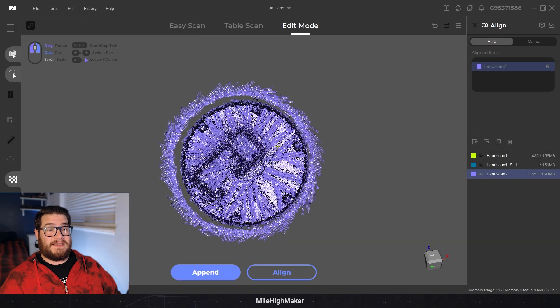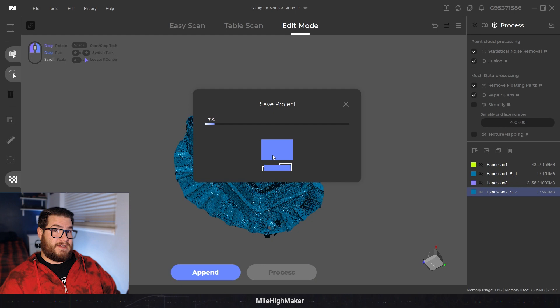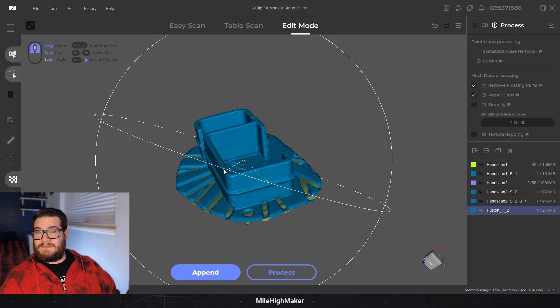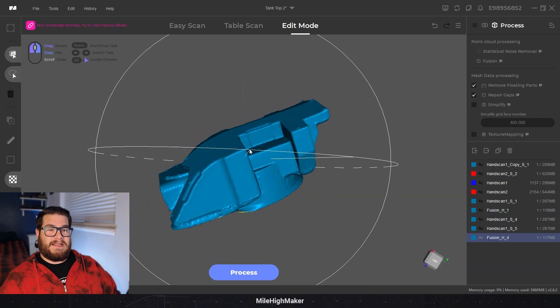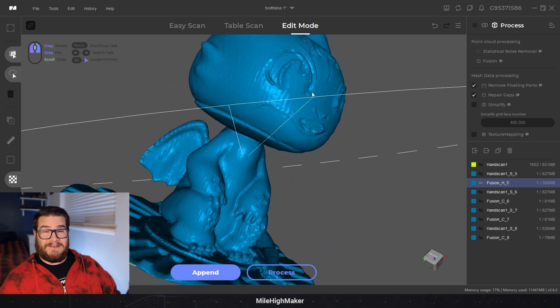Once you have the point cloud, select the part you want, reverse that selection, delete the table, make sure those four checkboxes are clicked, and then process. It'll save the project, then when that option comes up check high and go for it - whatever it spits out is usually pretty good. You'll see these models come out clean but with banding.